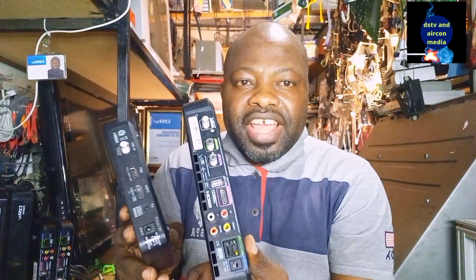Thank you for watching. You are here on the channel of technicians, entrepreneurs, and business people. Today I'm going to talk to you about how to use a cyber amplifier to correct your signal on your television. Stay tuned till the end.